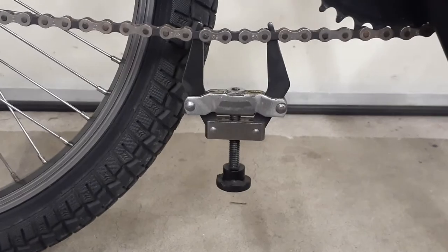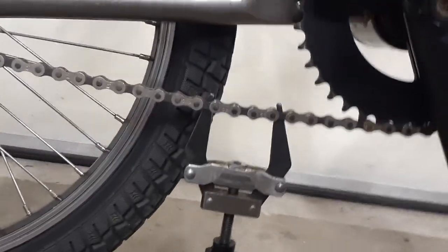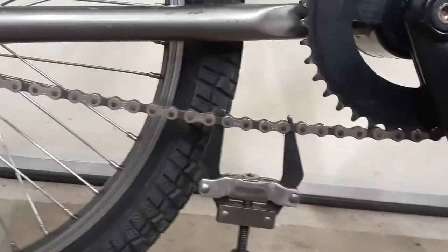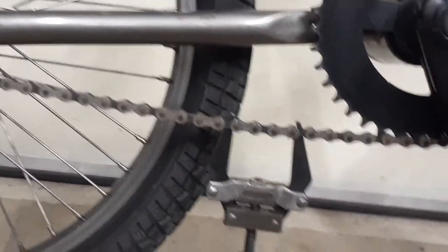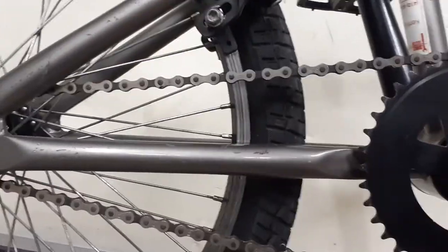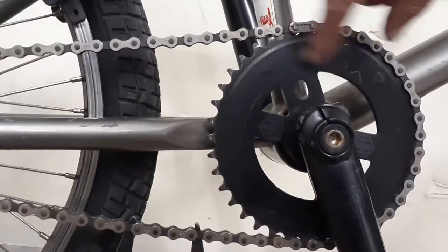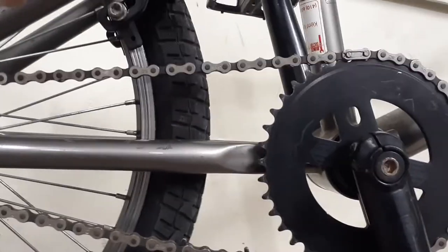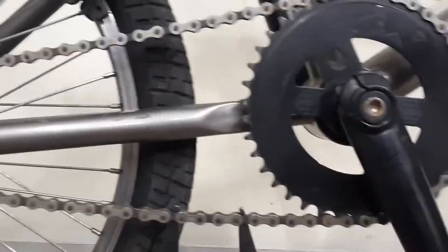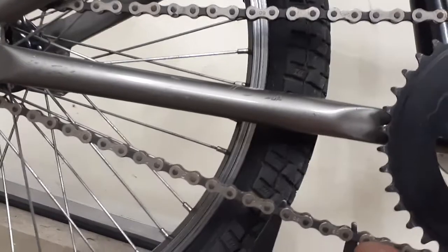That way you're not trying to hold the chains together while also trying to put the master link in. It's like having an extra set of hands — or an extra set of fingers helping you. You just turn the knob, squeeze it together, and you can put your master link in with ease. On bike chains it's not too bad, but once you get into larger chain drives where you've got a long span and limited adjustment, one sprocket can only move one way and the other spins freely, so it can be really hard to line things up by hand.